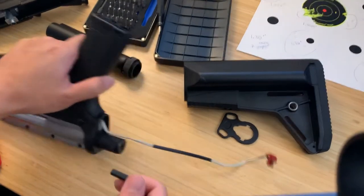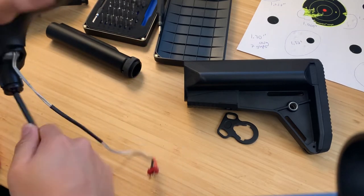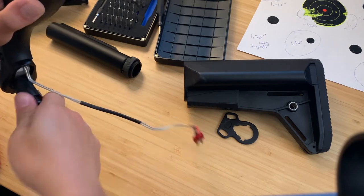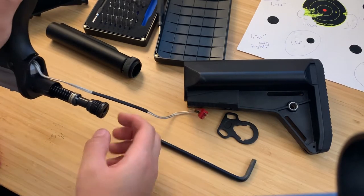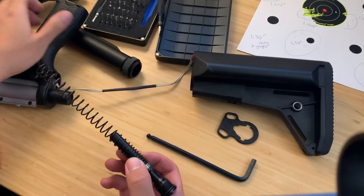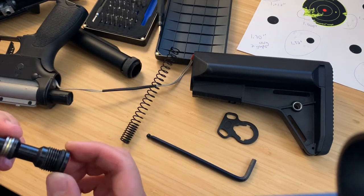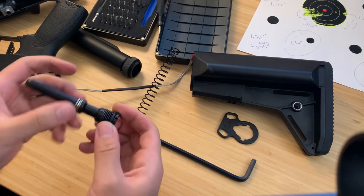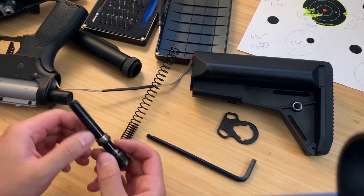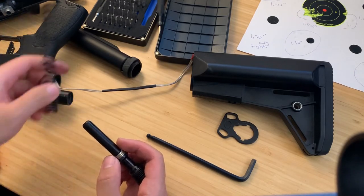Removing the buffer tube reveals the quick change spring system. Using a six millimeter Allen key, slowly take off the retaining cap — careful not to launch it. There are some paint shavings that came off, and that reveals the spring. It looks like a two-piece setup; you might be able to unscrew it. It's full metal, and it does have a ball bearing at the back, which I like to see, along with an irregular pitch spring to help with the twanging you might hear on some G&Gs.